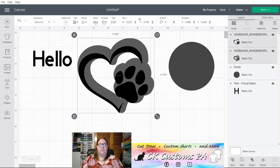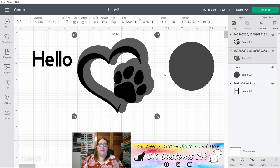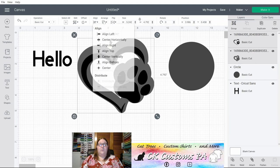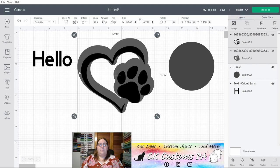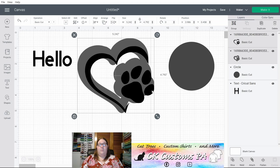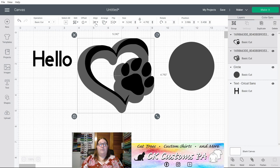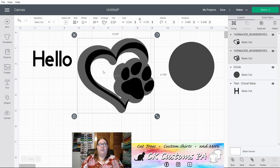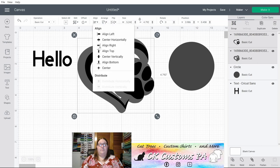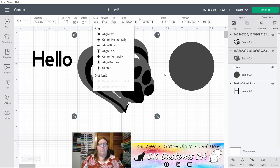We also have Alignment tools. In the Alignment menu you can left align multiple selected objects — you can see they both came to the left side. You can center horizontally, placing them perfectly centered between your left and right sides. You can right align, adjusting both to the right side. You can top align bringing them to the top, center vertically so perfectly aligned between top and bottom, bottom align where they meet at the bottom, or center the design both horizontally and vertically at once.